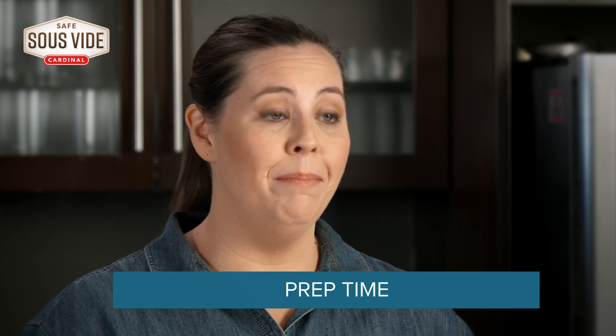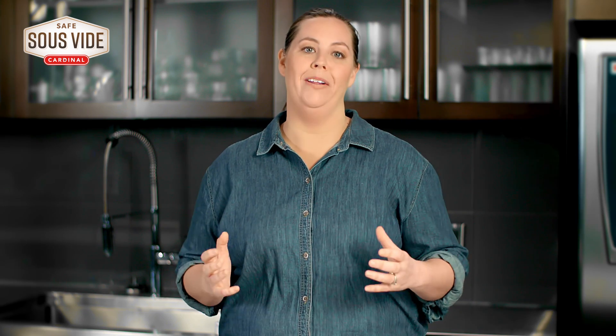Cardinal's Safe Sous Vide takes the mess and hassle out of the most involved center of plate proteins so you can save hours of prep time, cleanup, and labor, without sacrificing the taste or quality that consumers expect from restaurant quality meals.